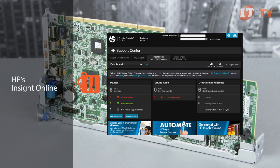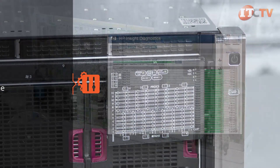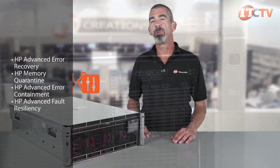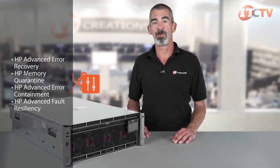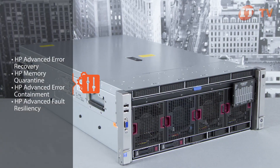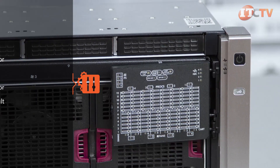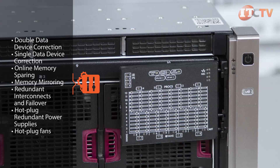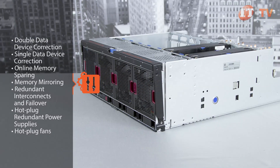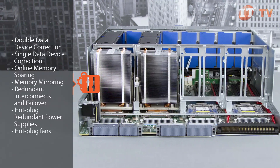On-cloud management through HP InsightOnline provides easy access with a customizable dashboard to track the health of your IT environment. InsightOnline can also be accessed using HP's Support Center mobile app. To achieve the reliability HP is known for, the DL580 features several additional management and diagnostic features: HP Advanced Error Recovery, HP Memory Quarantine, HP Advanced Error Containment, and HP Advanced Fault Resiliency, which includes Double Data Device Correction, Single Data Device Correction, Online Memory Sparing, Memory Mirroring, Redundant Interconnection Failover, Hot Plug Redundant Power Supplies, and Hot Plug Fans, featuring N+N redundancy for the power units and N+1 for the fans.